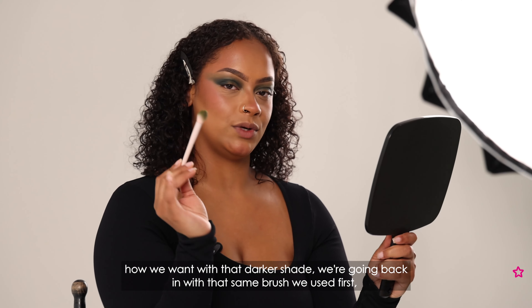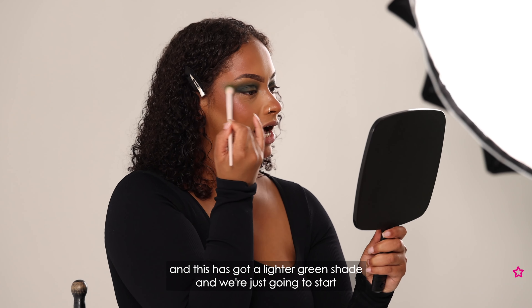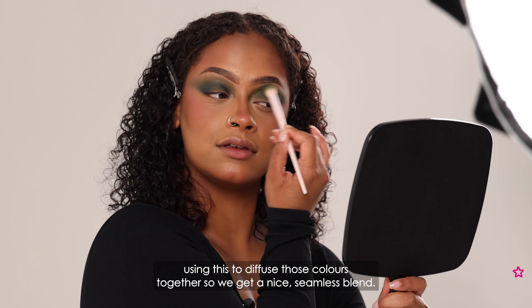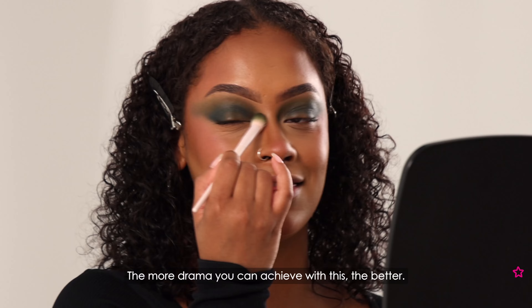Now that we've got the pigment how we want with that darker shade, we're going back in with that same brush we used first. This has got our lighter green shade and we're just going to use this to diffuse those colours together so we get a nice seamless blend. The more drama you can achieve with this the better.